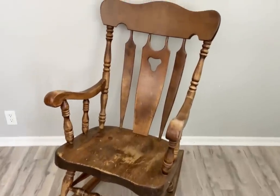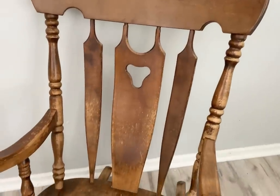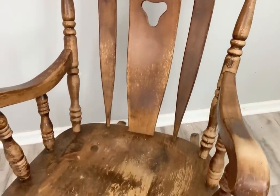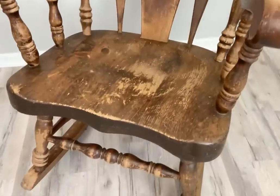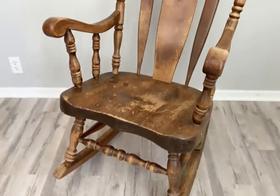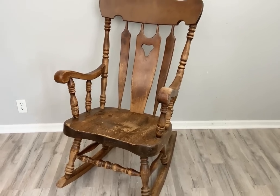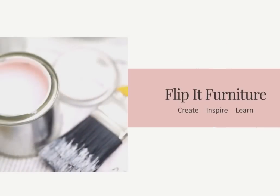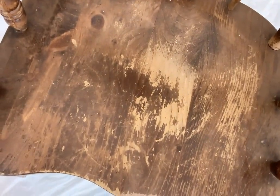In today's video I'm giving this old beat-up rocking chair an updated fresh look. This is actually my husband's rocking chair — he's had it for like 15 years and I can't stand it. It looks so beat up because I've hit it over the years, put it outside, put it in the garage, so it's got a lot of wear and tear. Let's flip it — there's a lot of wear and tear on the seat.